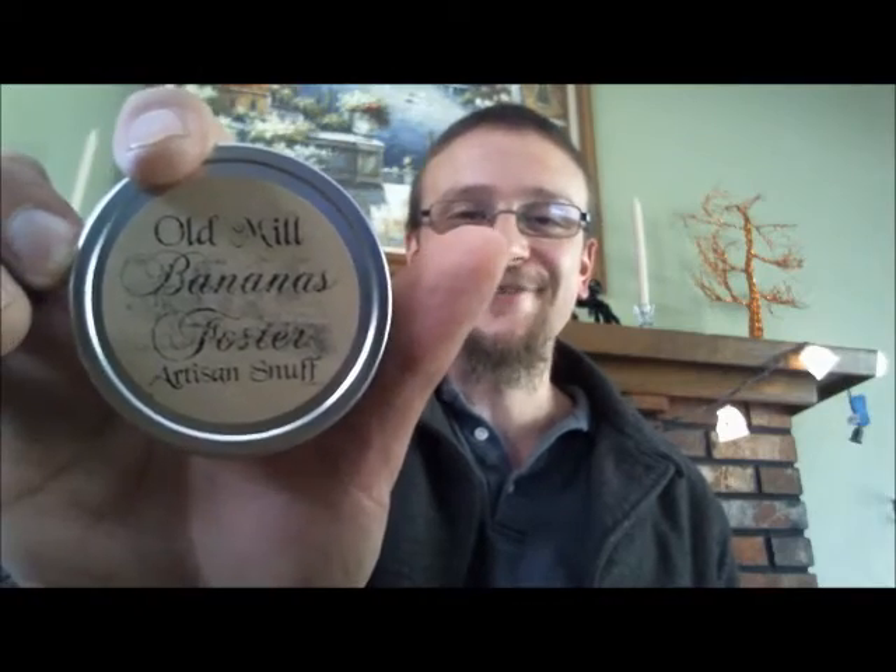So as promised today we are reviewing Old Mill Bananas Foster. This stuff has been teasing me from my nightstand for two days now. I was sick and I wanted to try it, but I know I wouldn't have enjoyed it because I could barely taste the food I was eating, let alone the snuff I was taking.